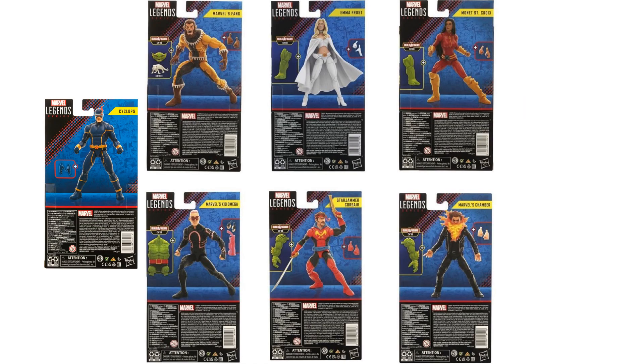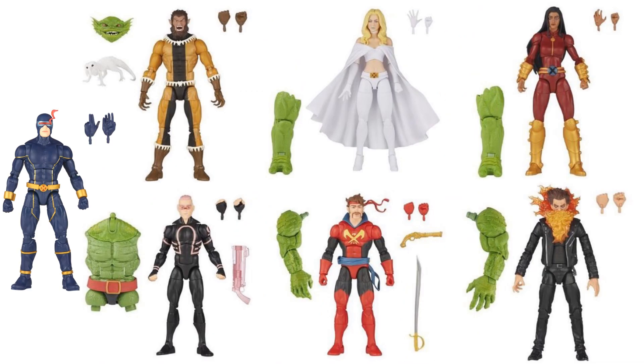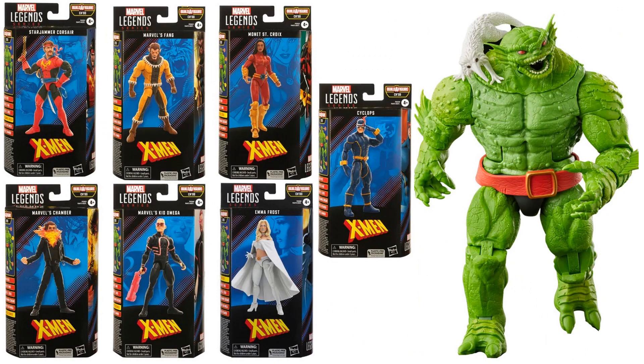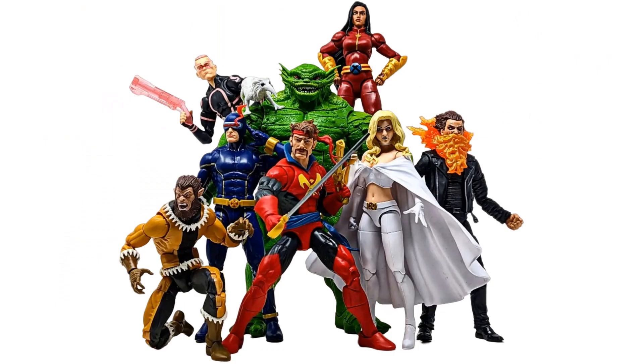There they are in package — front and back — all the figures, all the build-a-figure pieces, and all the accessories. There's the full wave. Very cool wave.